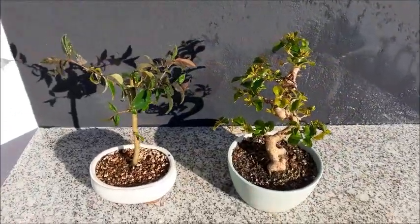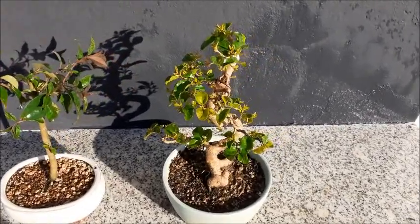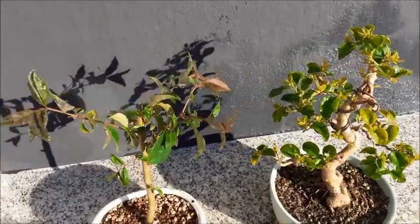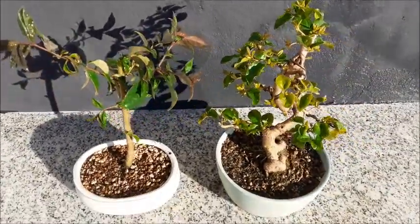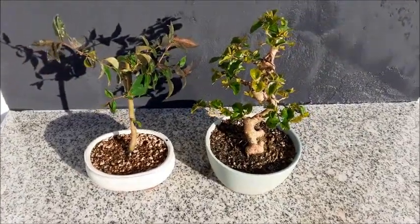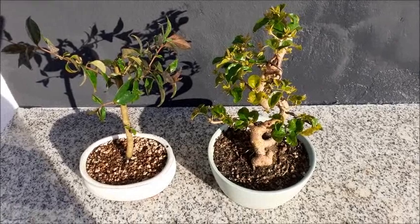Here you have a difference between the Ligustrum sinense on the right — the difference between the leaves — and the Ligustrum japonicum. And nothing else. See you in the next video of Euro Bonsai. Un saludo.